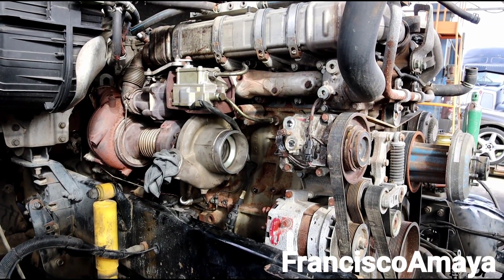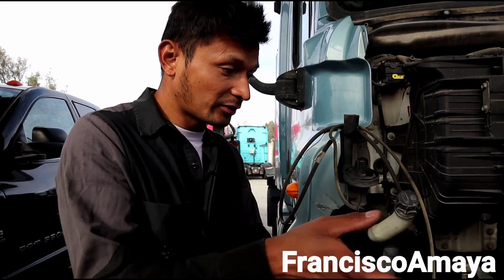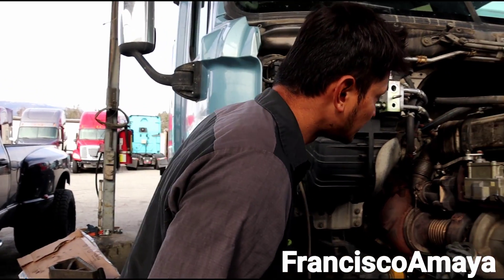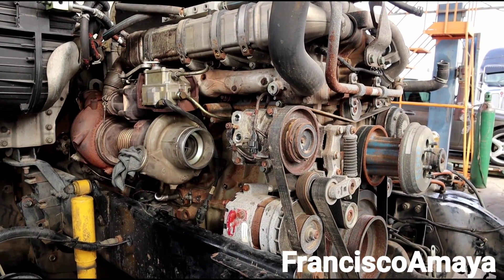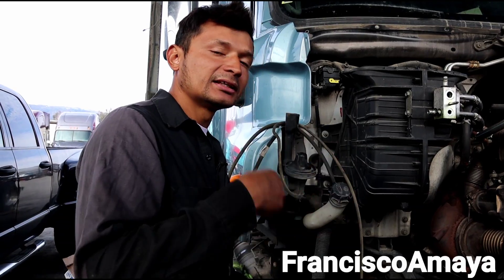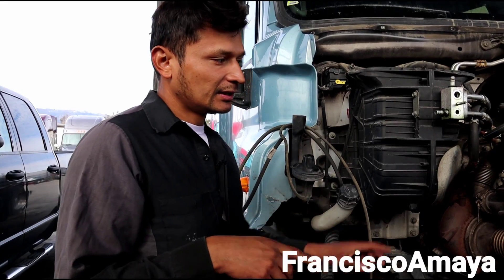Pretty much we are almost done with the installation of the engine after all these modifications. All we need to do right now is to put everything together that belongs to this chassis and we can start the engine. I will continue with the engine startup after we get everything together so you can see how this engine is going to run and if there is any extra modification to do. Also it's very important — in order for this engine to work, you have to use the original computer.